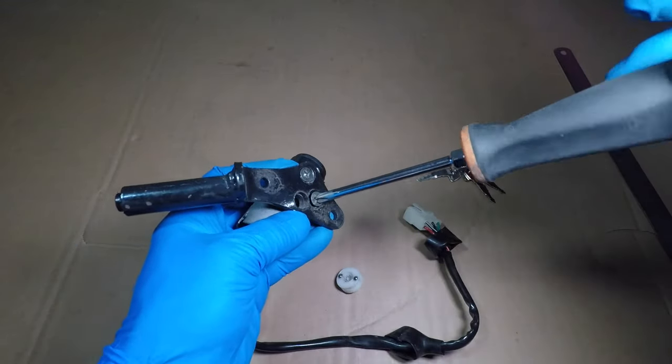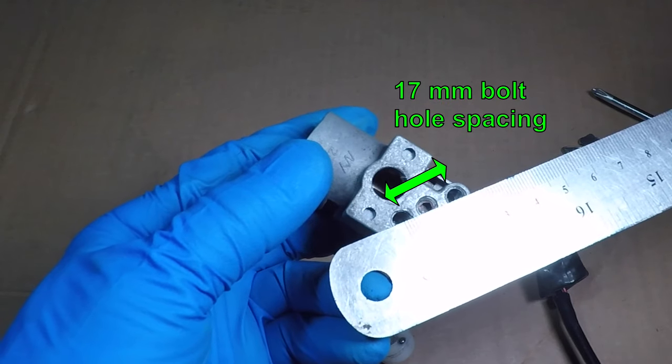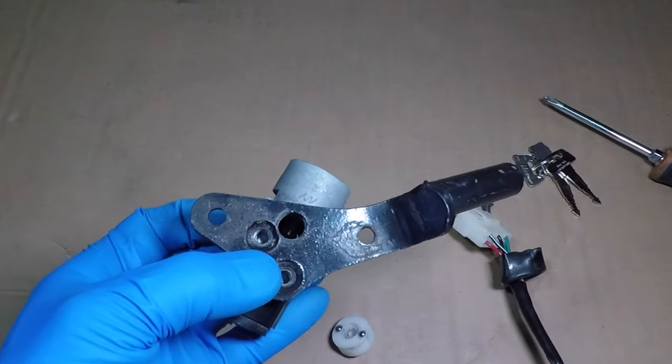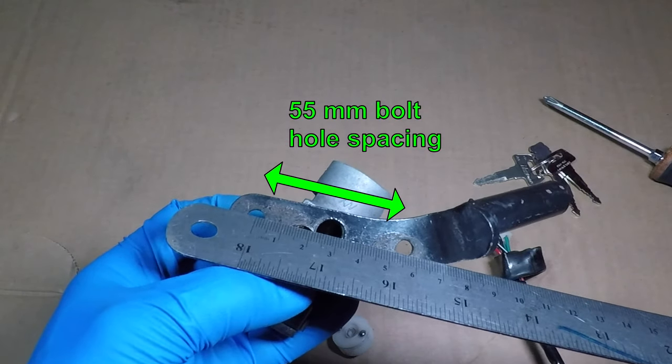This bracket holds the front plastic fairing on the scooter. It looks like the switch has a 17mm bolt spacing. With the bracket on, you get a 55mm spacing. Let's see if I can find a switch that fits.